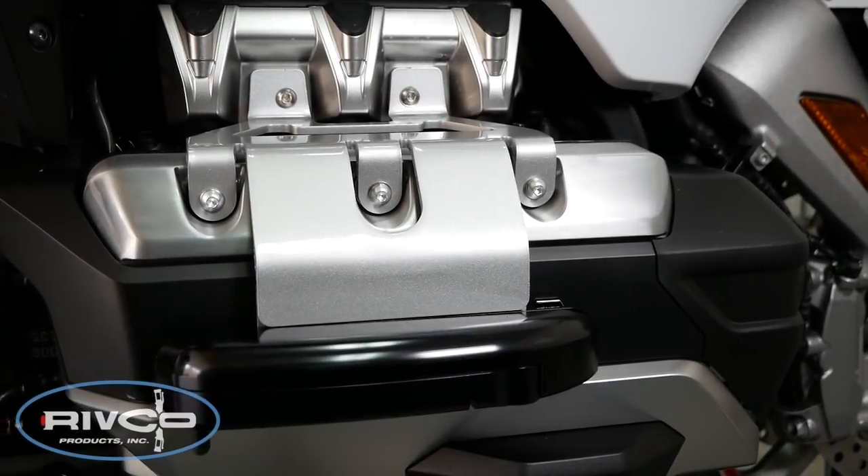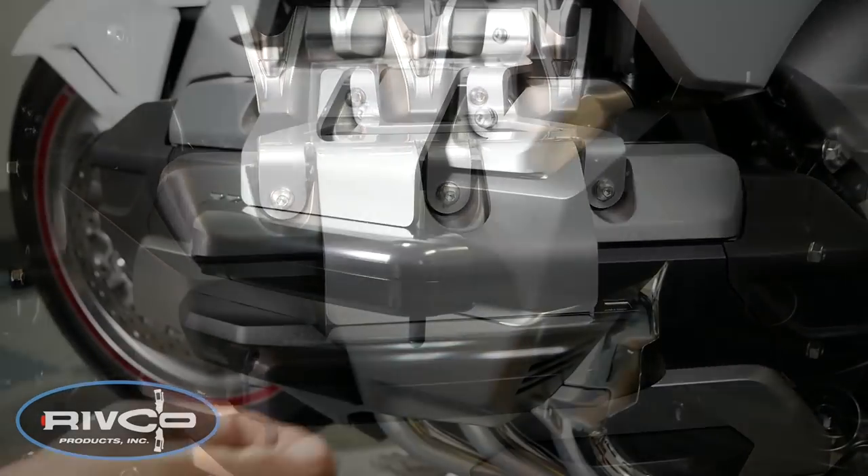Today on Cruise Man's Garage, we're installing a set of Rivco Aero pegs. These are flip-out highway pegs for the 2018 Honda Goldwing.